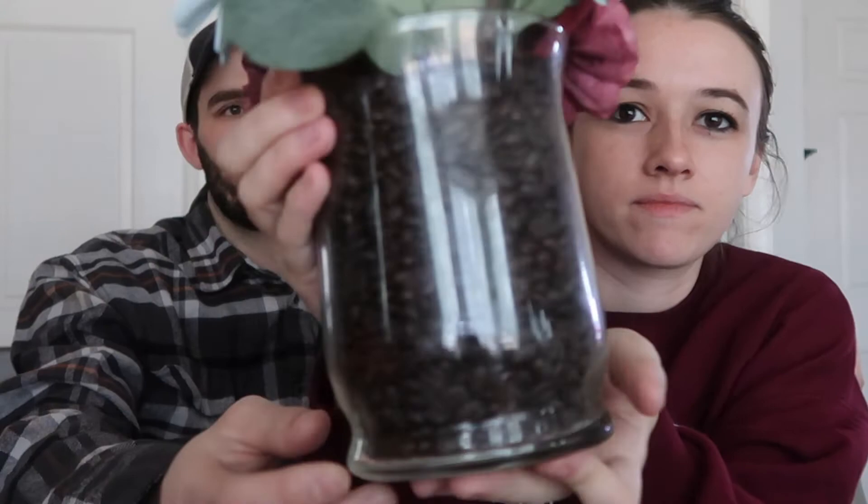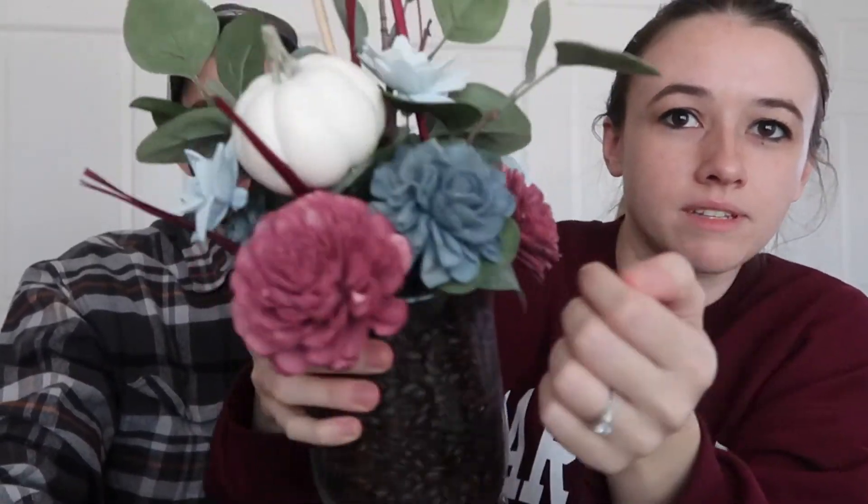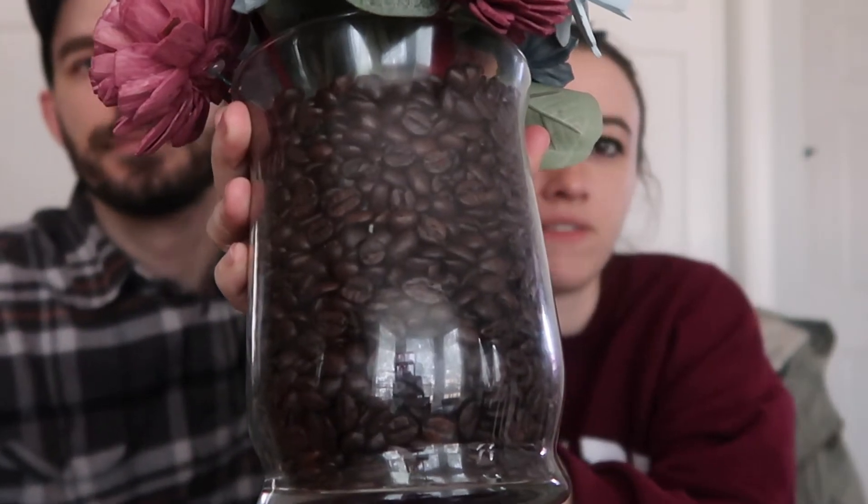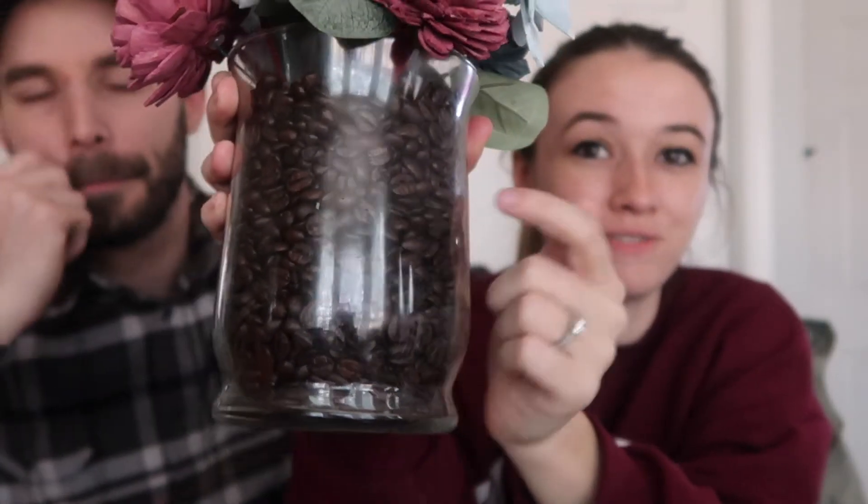We're doing the centerpieces all handmade because we're too cheap for real flowers, and we decided to use wooden flowers. This is the centerpiece as we have it now. It's in October so we're using a fall pumpkin as well. We're using coffee beans to fill up the vases, which I'm super excited about because it smells amazing.